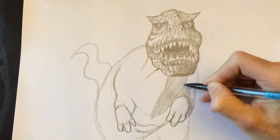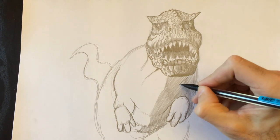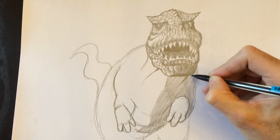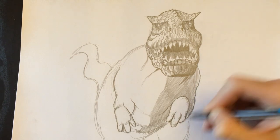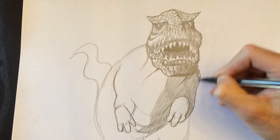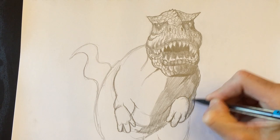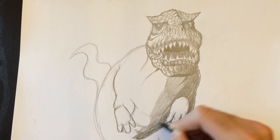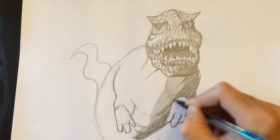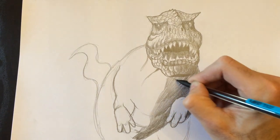I'm going to color the whole right side of my dinosaur, giving it a nice shaded texture. I really want this to look lumpy and bumpy — that's what dinosaur skin is like. They say either they had crocodile skin, but some scientists are saying they probably had feathers. Dinosaurs are the ancestors of birds, and that's why birds have feathers — just like dinosaurs probably had. But I don't know that; I wasn't there back then.